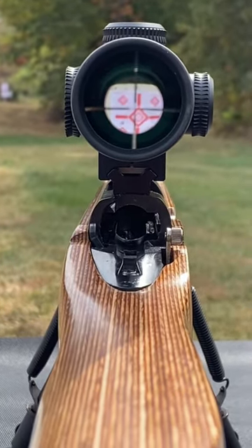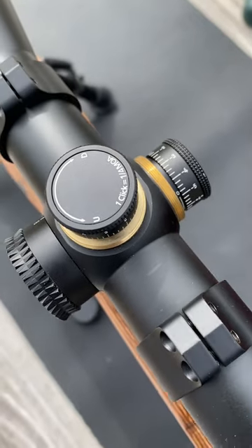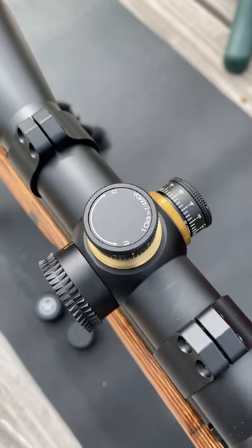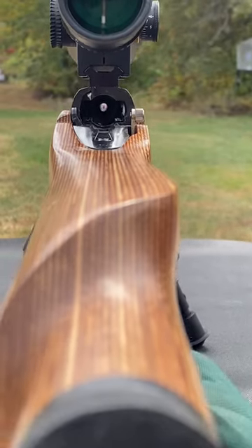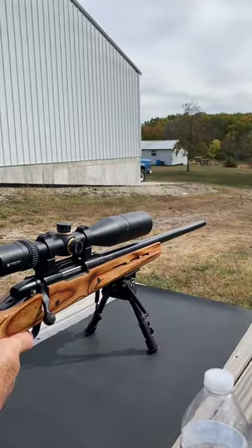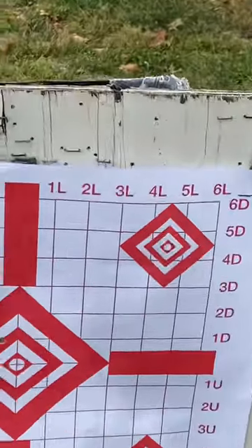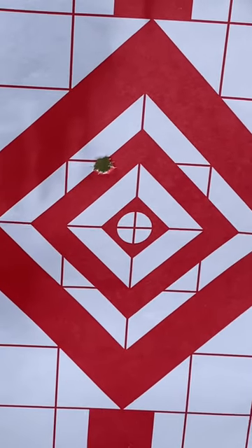Go down and right. Now on most minute-of-angle scopes, a quarter inch is one click at 100 yards; therefore at 25 yards, four clicks would be a quarter inch. However, when you're bore sighting, you simply move it until it's lined up. And that's enough to get you on target to make more adjustments later.